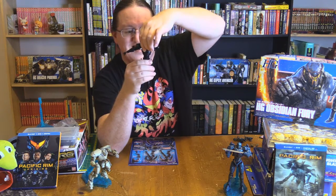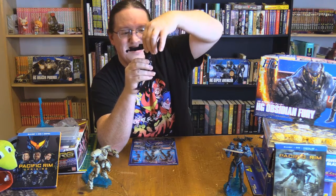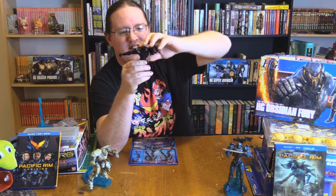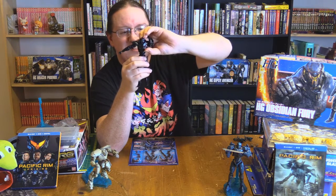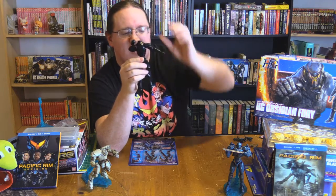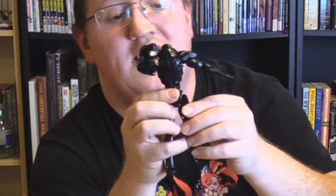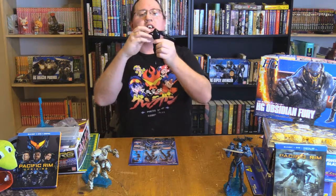At the waist, you get some turn at the pelvis, and then you get the ab crunch — this is the ab crunchiest. Now, the reason it doesn't turn at the back is because it has a simulated spine. That's also very cool detailing that I really like.